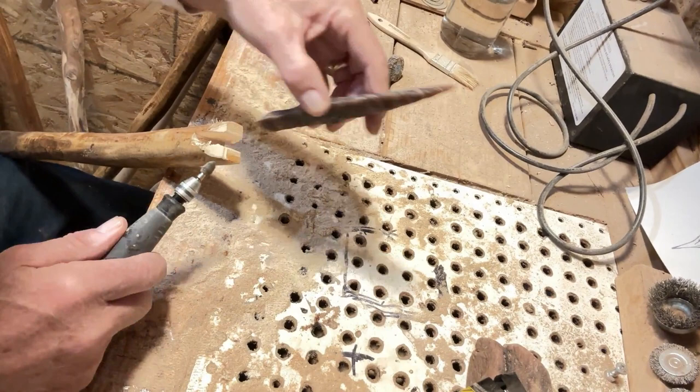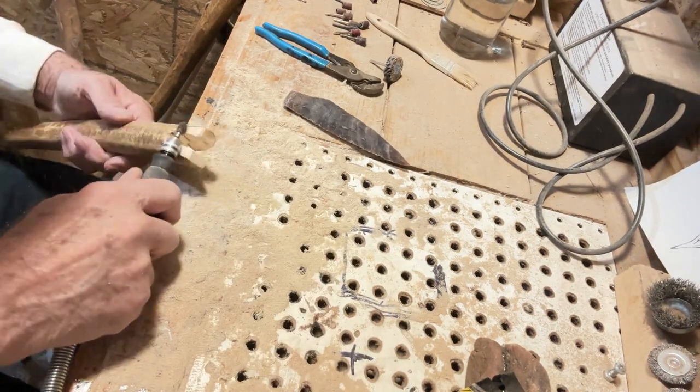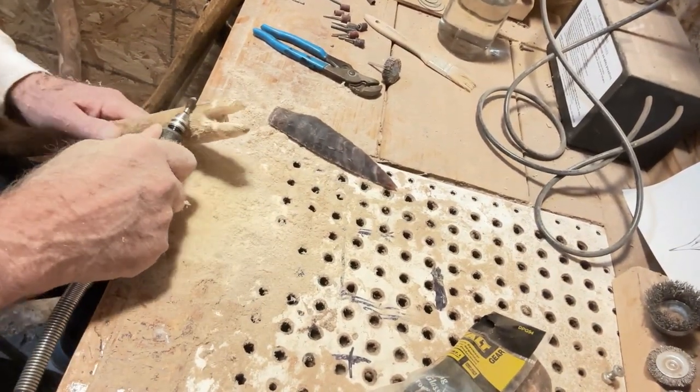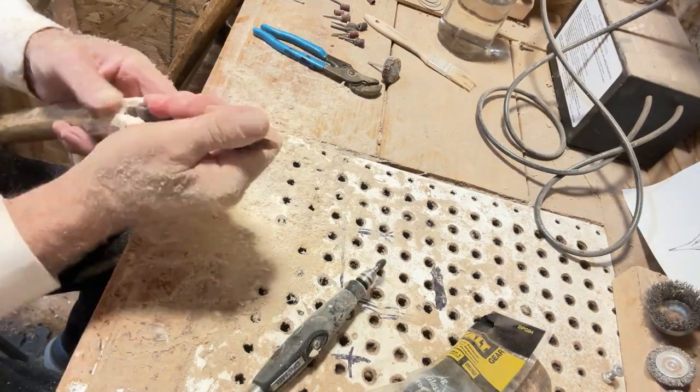Now for some trimming to make my knap point fit the spear. I know it's a knap point, but that's all I had on hand. It will make a good spear point — it's seven inches long.